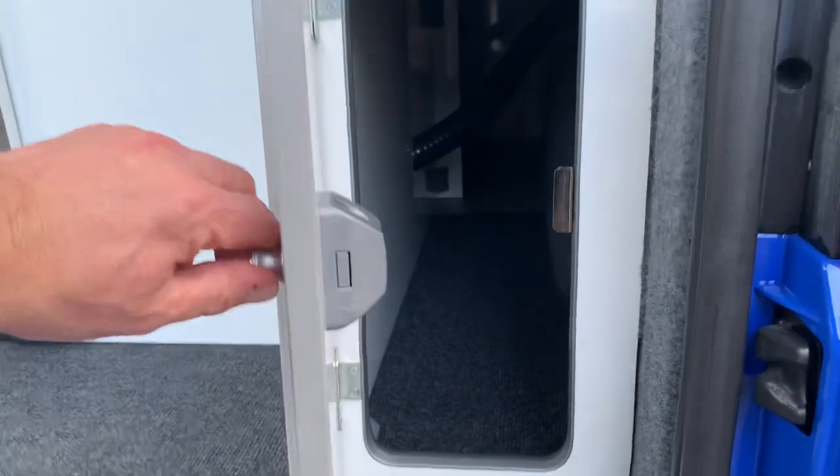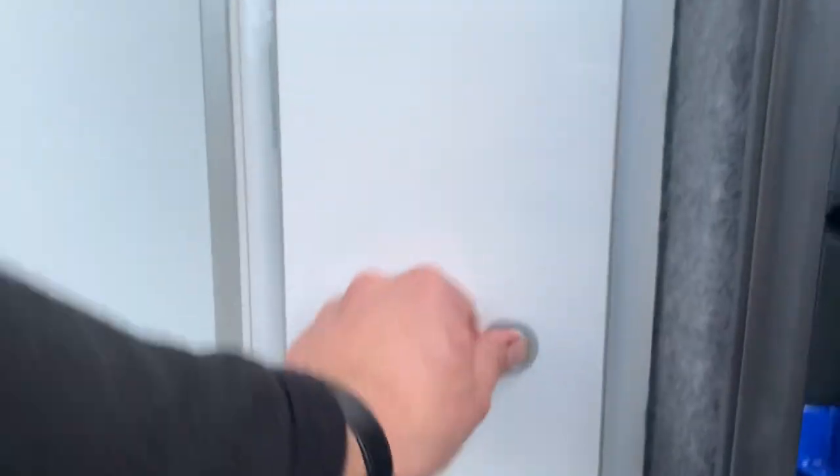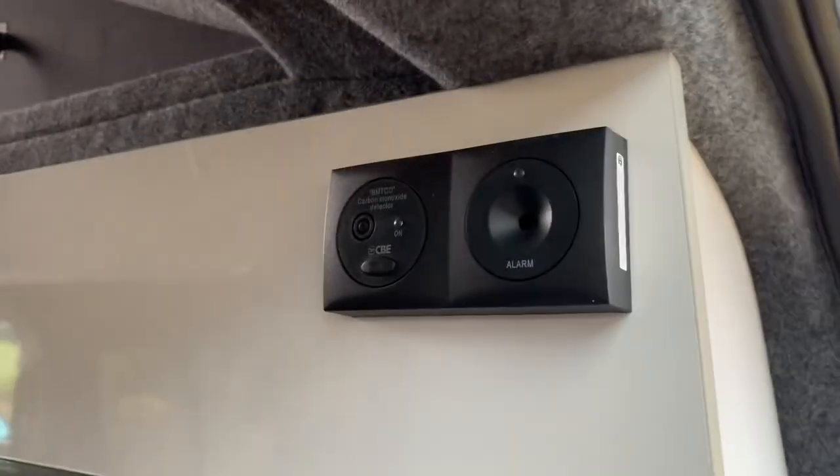We've got a large locker — this one's a long locker in there — and then this locker at the top goes through to where the electrics are. It's located there, I'll show you that from the inside. We've also got up top a smoke alarm and a carbon monoxide alarm.